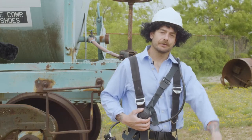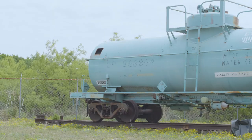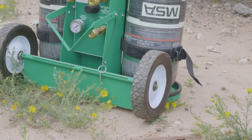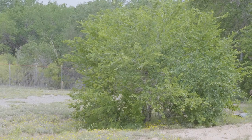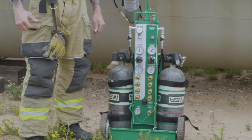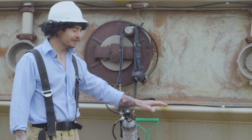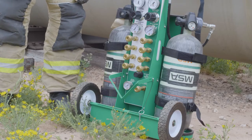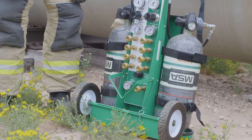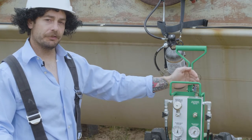Now let's go take a look at our air cart. So now let's take a look at our supplied air cart, complete with two 60-minute bottles for breathing air purposes. Our cart comes equipped with two sides. First, we have our breathing air side. We move over here to our tool side.